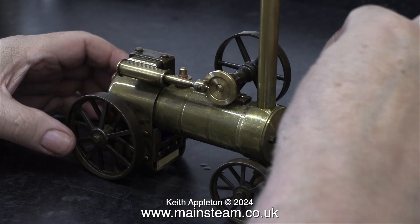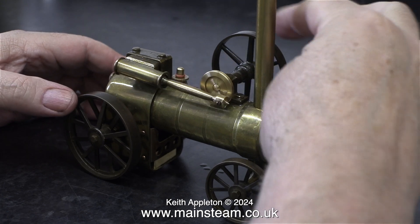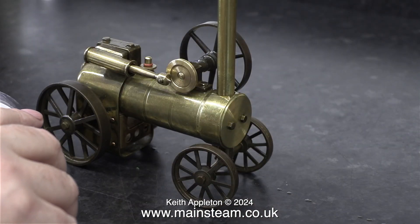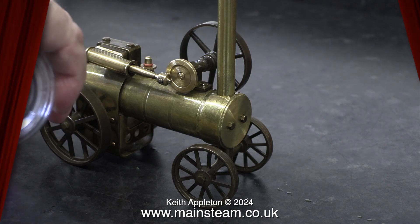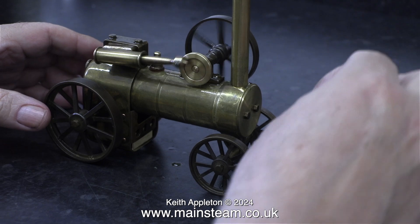And now when I rotate the flywheel, it really is trying to go. I blew out the burner and refilled it with the last methylated spirit that I have. Now the boiler and the entire engine is quite hot. Then suddenly, this happened.